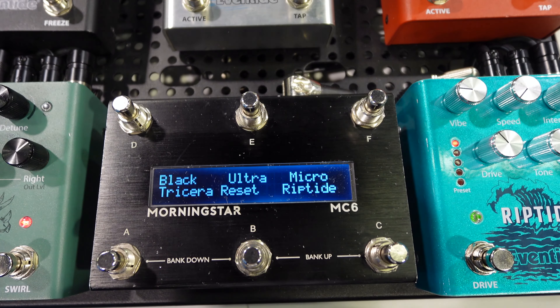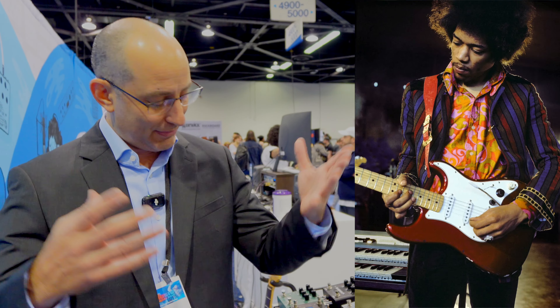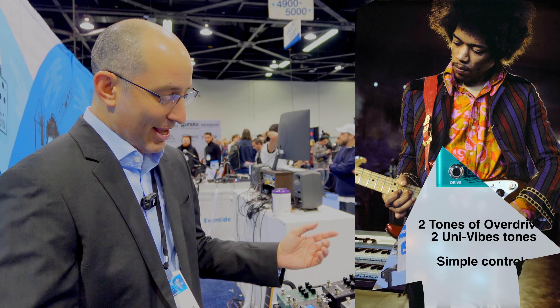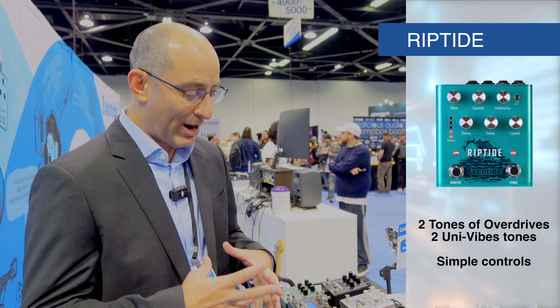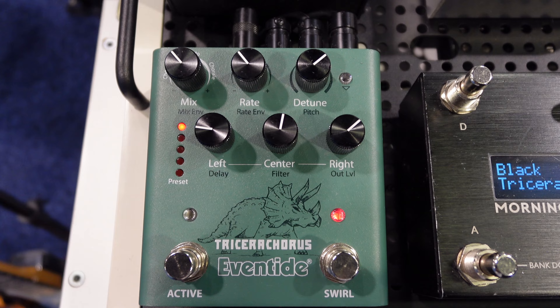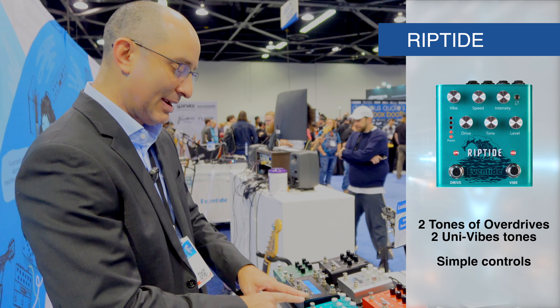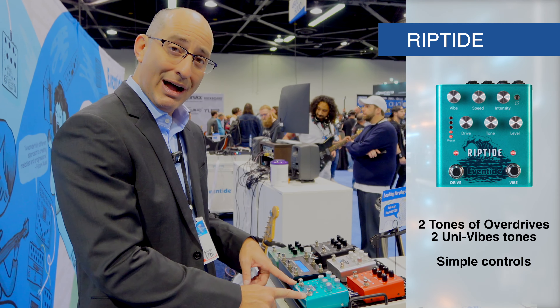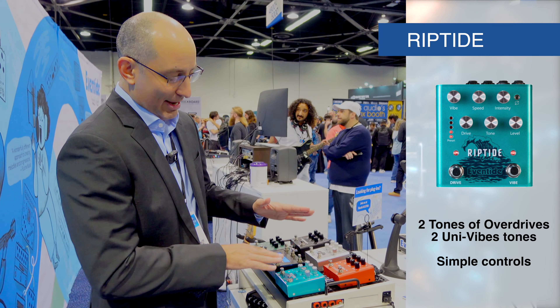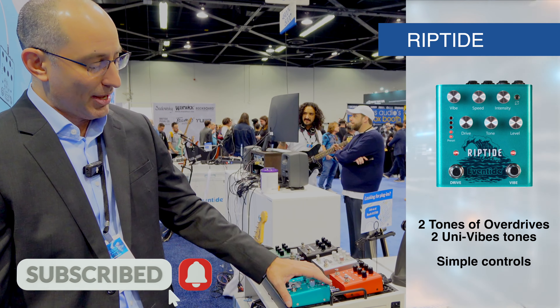On the Univibes side, it simulates the Zinni Univibe — famous for guitarists like Jimi Hendrix. And in red mode, it adds a deep phase for a stronger modulation effect. With this button, you can switch the effects — you can have drive in front of Univibes or vice versa — and the controls are simplified. We have three knobs for each effect. It's the new Riptide pedal from Eventide.